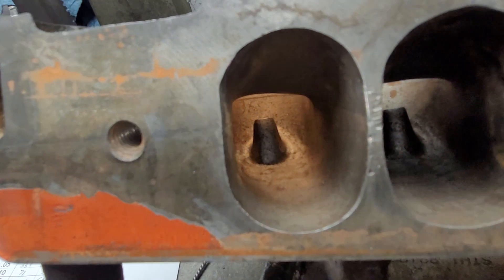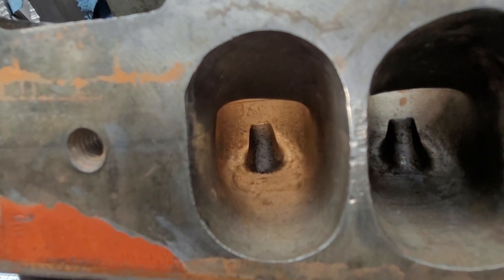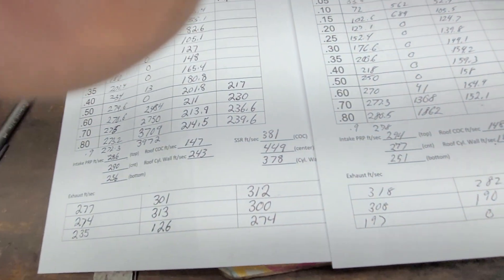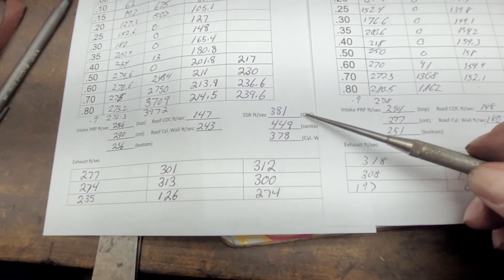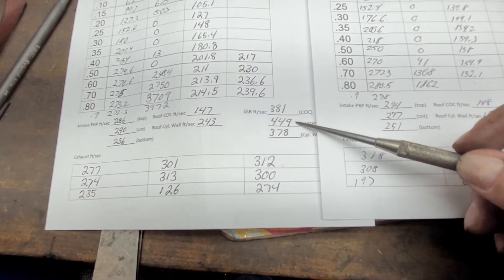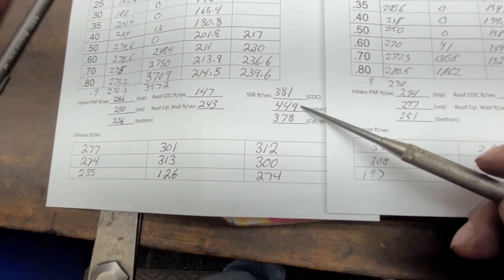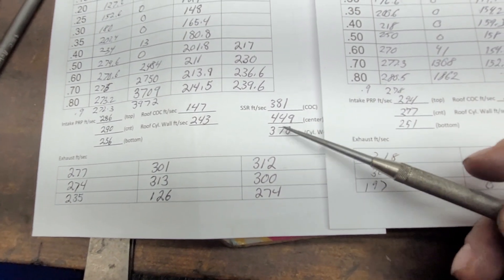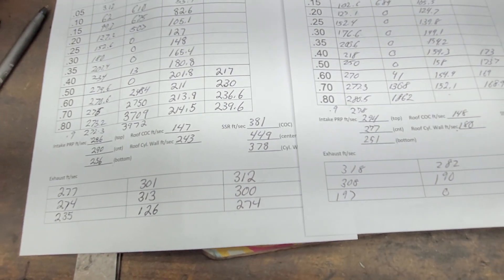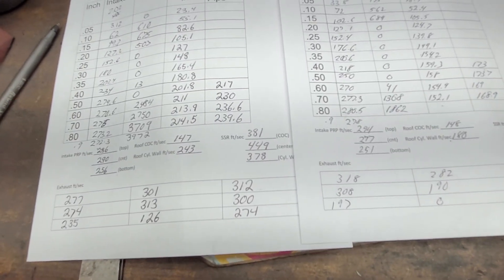If you look at how straight that port is, it really shouldn't be that way - it should be pretty even. The short side radius is really high in the middle, but not as high as this one - this is really fast. That's faster than I see on most heads. It's very rare I see 449 feet per second.